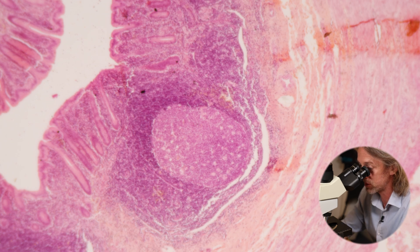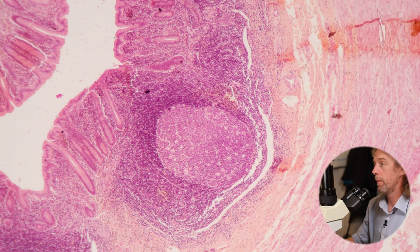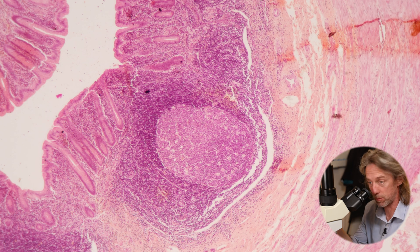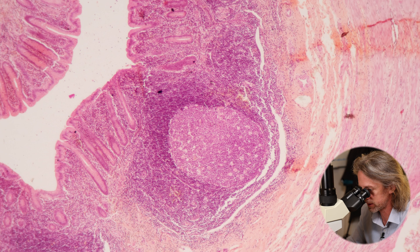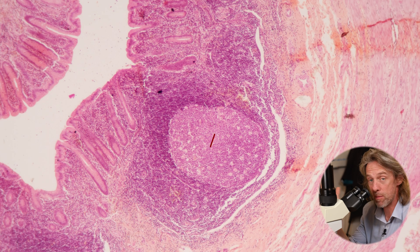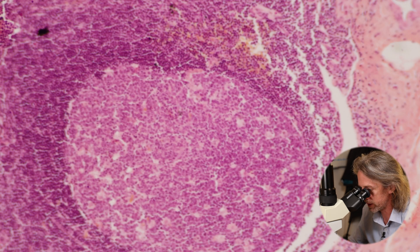In those lymphoid follicles we're going to have T lymphocytes, B lymphocytes, macrophages, and eosinophils. These lymphoid follicles are the immune system — this is where the immune system lives in patches of lymphoid tissue around the body, distributed around the body as well as cells being in the blood. We can refer to this as GALT — gut-associated lymphoid tissue — or MALT — mucosa-associated lymphoid tissue — because we're looking at the mucosa here. This gives us a clue as to what's going on in the appendix.